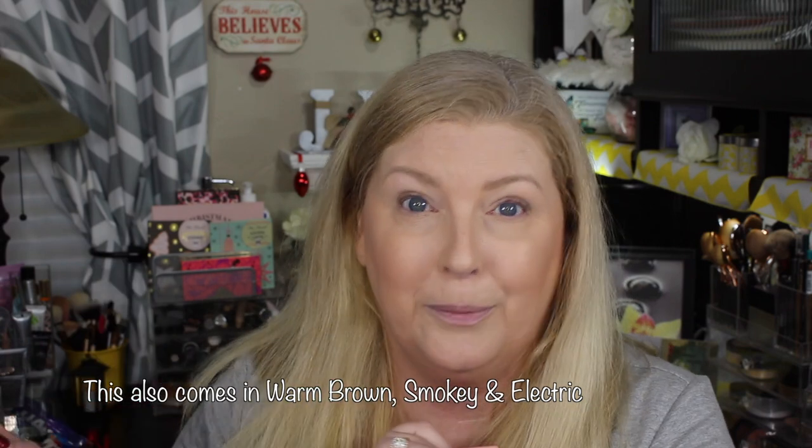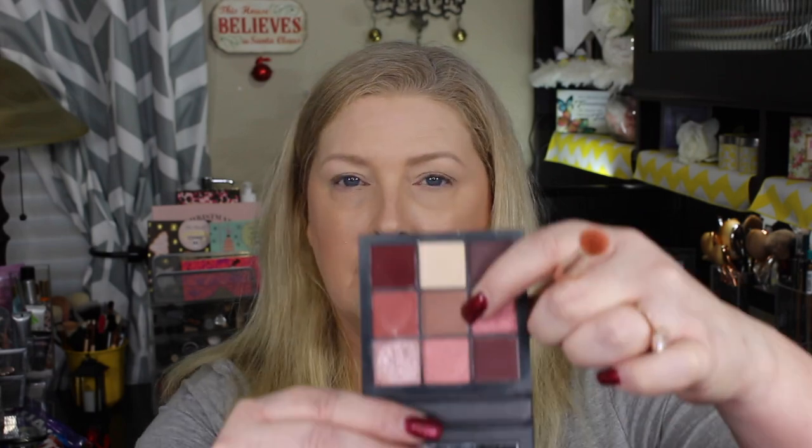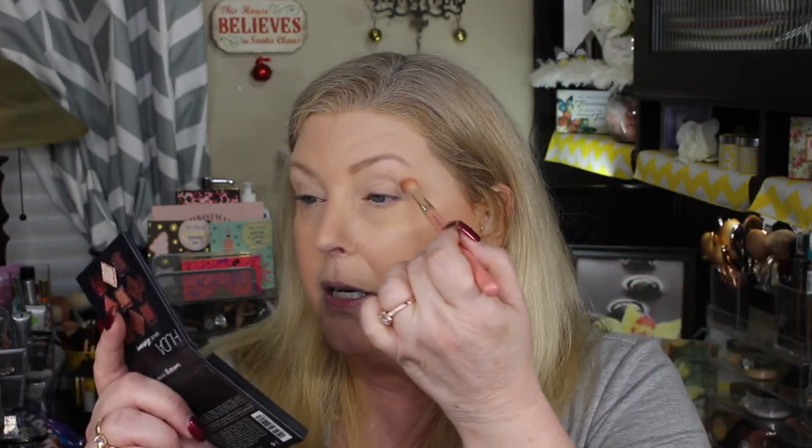I've been wearing this one a lot lately and I really like it, so I think I'm going to have to go pick up another one or two. I'm hoping I'll get some Sephora gift cards for Christmas, so I'm holding off. They don't have a really good light shade for a transition color, so I'm going to take this neutral color and go in with a very, very light hand — tap a lot off, but this is going to be my transition shade.